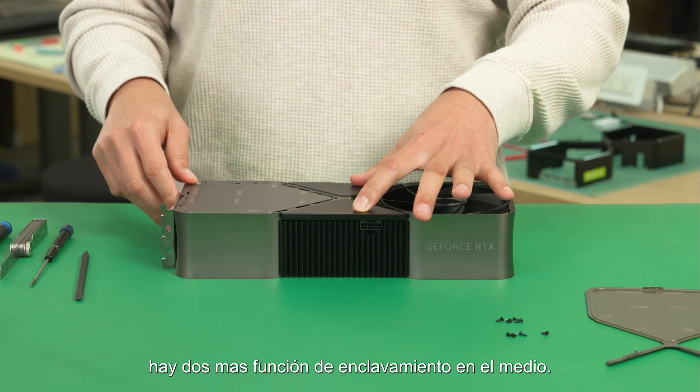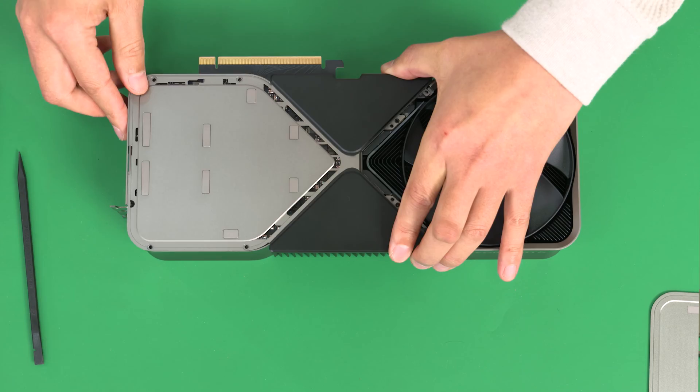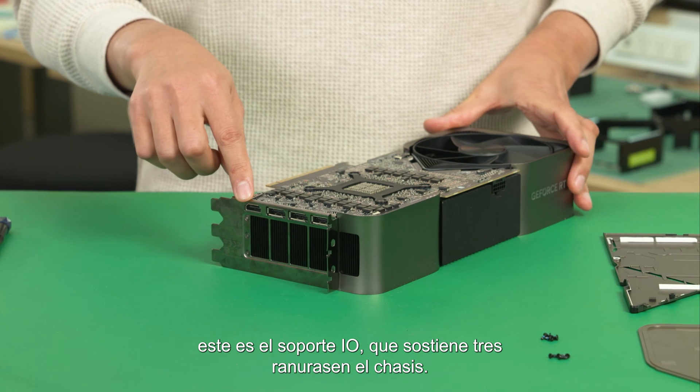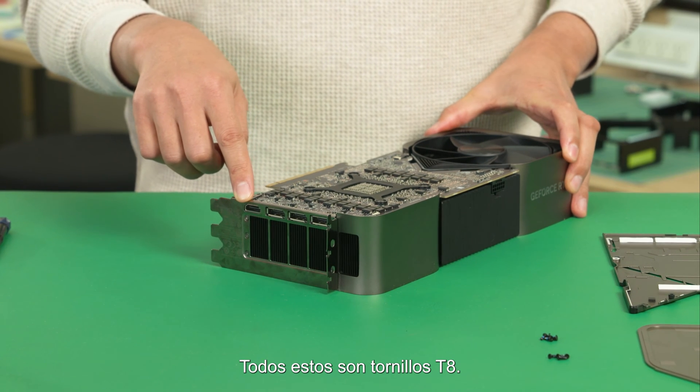There are two more interlocking features in the middle. This is the I/O bracket supporting three slots in the chassis. These are T8 head screws.